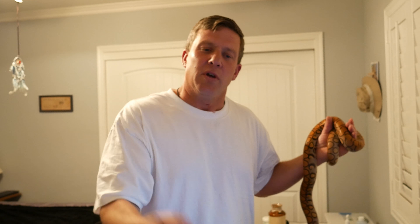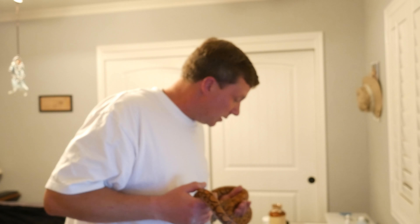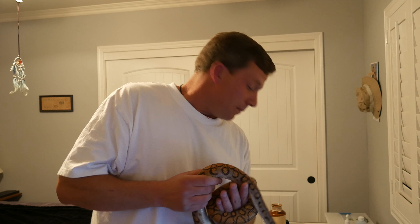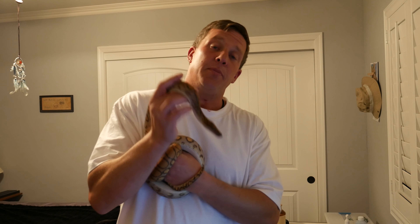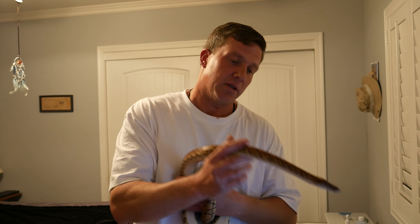With something like Aspen shavings you can spot it right away — bam, there it is — and spot clean it to keep your cage clean. I'm all about keeping the animals healthy. So I think I'm going to get her a big hide box and use craft paper. I'm definitely going to update you guys with that cage. As soon as I get that cage in I'm going to do a review on it and set it up and show you some of the key points that I like about it.